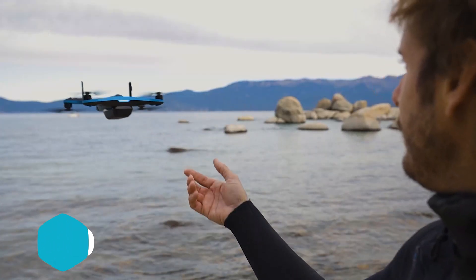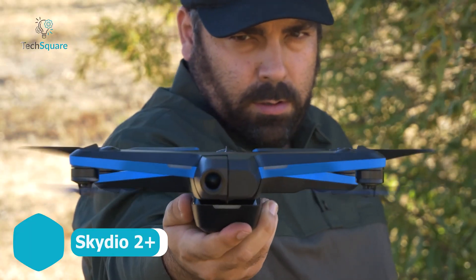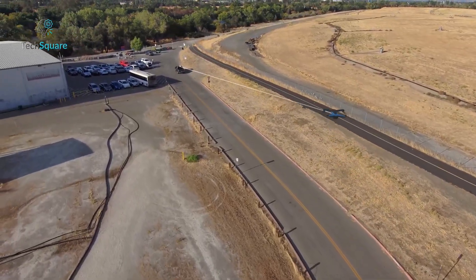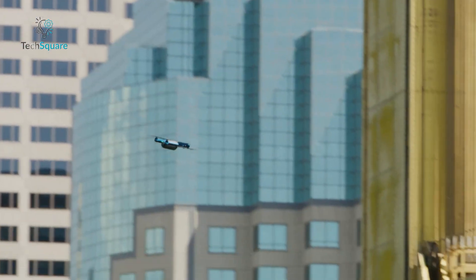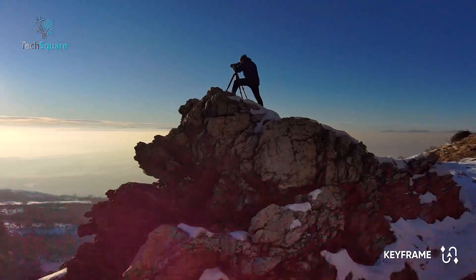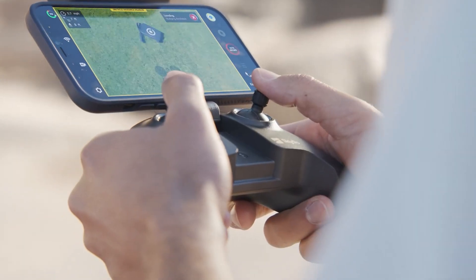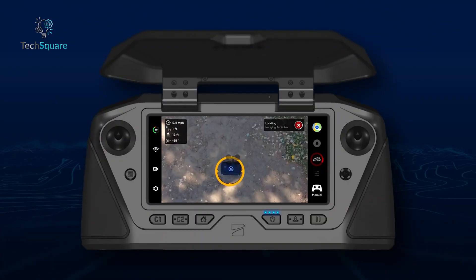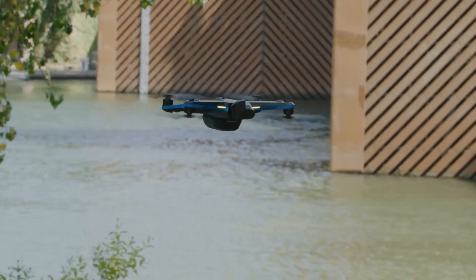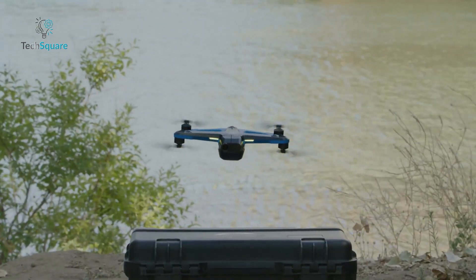The Skydio drone stands out with unmatched 360-degree obstacle avoidance, powered by six 4K navigation cameras, a NVIDIA TX2 GPU, and advanced AI. It lets you track subjects or fly manually with minimal worry, even in complex environments. Its 4K 60 HDR video quality needs no post-processing, thanks to the finely tuned IMX-577 sensor – footage looks stunning right out of the camera. With Skydio Keyframe, you can plan smooth, precise camera moves by tapping points, and the drone flies the path autonomously, even letting you adjust speed or take manual control of the camera mid-flight.